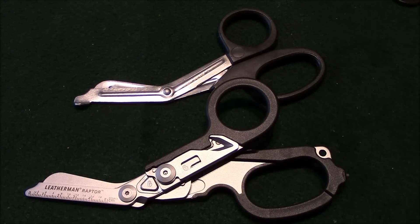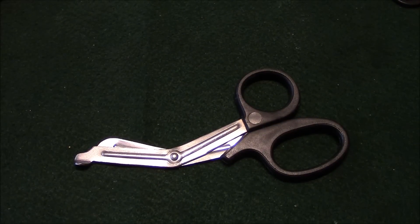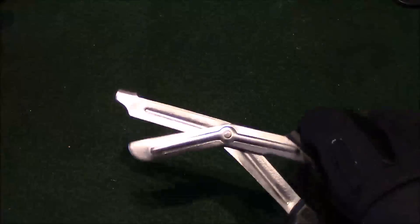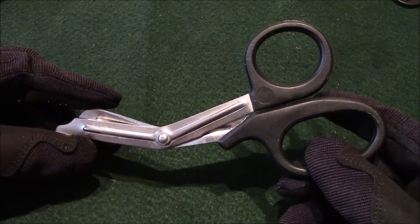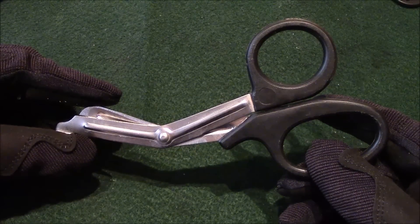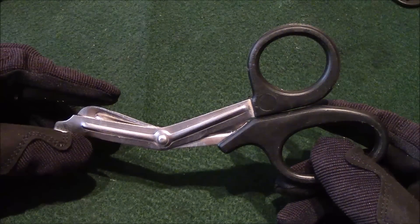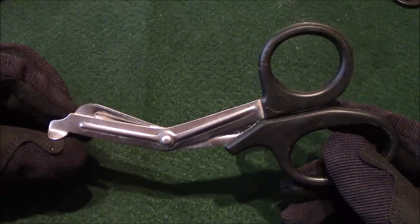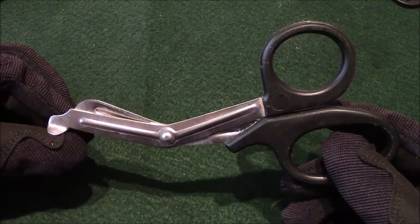Let's go through all the functions and tools on this awesome piece of equipment. The first thing I wanted to show you was just the regular EMT shears, or what some people refer to as trauma shears. Really, the only thing you can do with these is cut through clothing. It's fairly inexpensive — you can pick up one for a few bucks at a dollar store, Harbor Freight, or through your medical supply company.